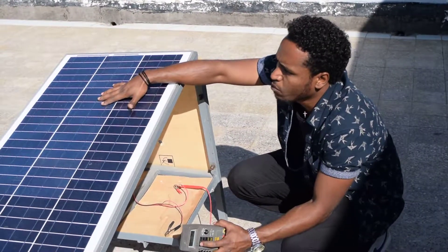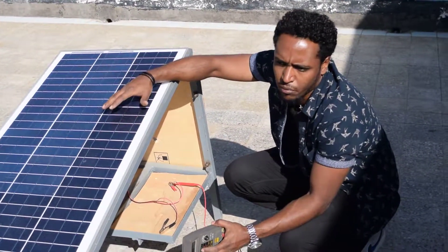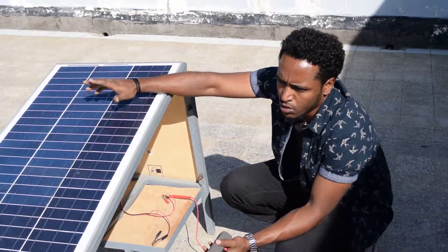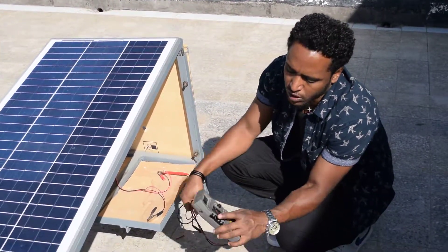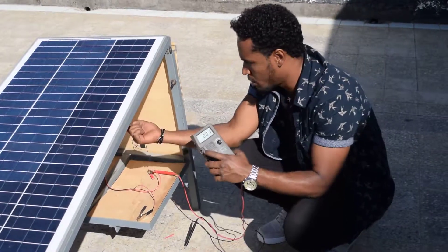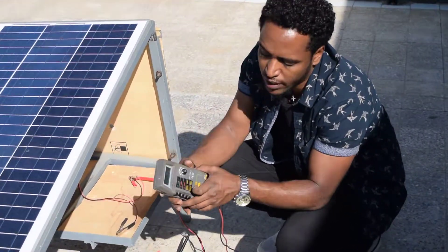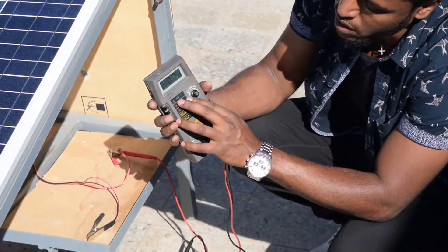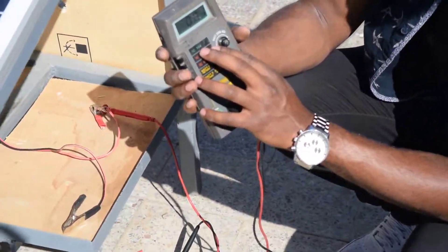For a home system, a garage, or two or three rooms, this single panel may be enough. To measure the current for this panel, the maximum current is 4.46 amperes, so we can use this multimeter because it measures up to 10 amperes.